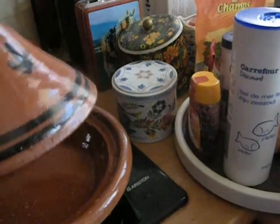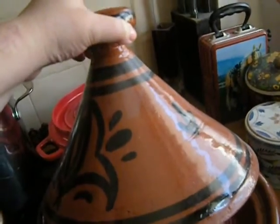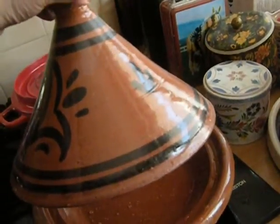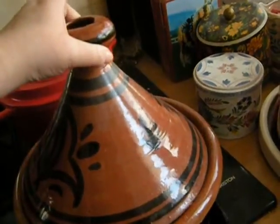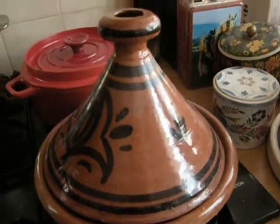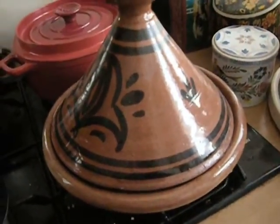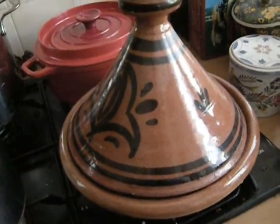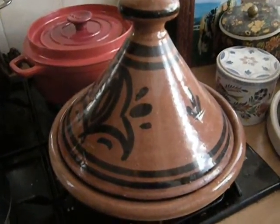So here I am cooking. This is called a tagine and these are a staple cooking item in Morocco. They're nice because you can put them in the oven, you can use them on the top of the stove, and if you have one of those camping cookers with the flame underneath, they work just fine for that also.